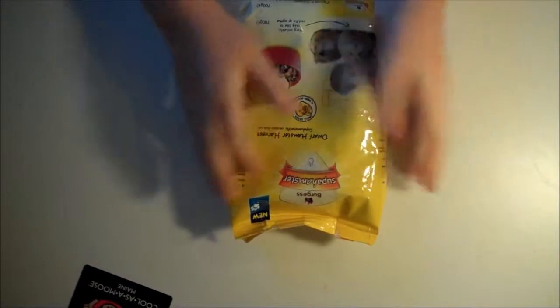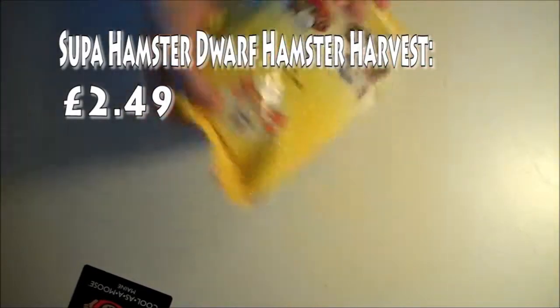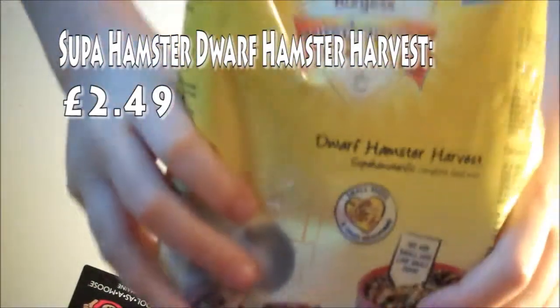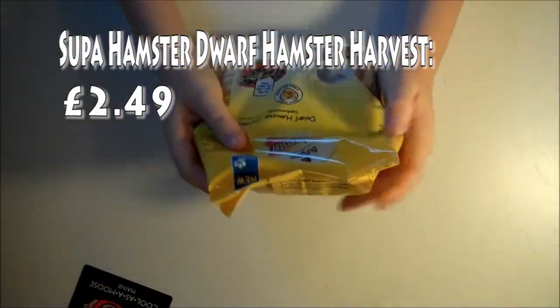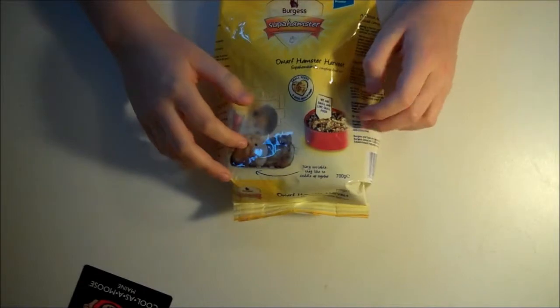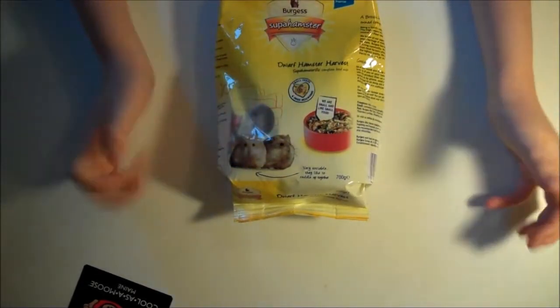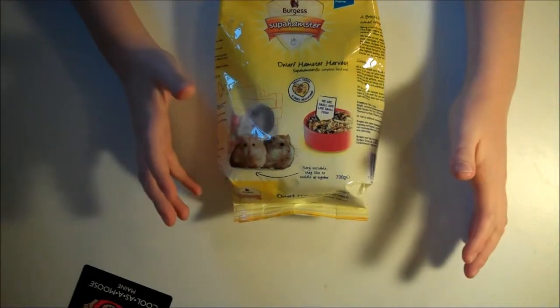Hey guys, I just went to Pets at Home and I got a few things, so I thought I'd make a video on it. The first thing I have here is called Super Dwarf Hamster Harvest. I've been told this is actually really good for dwarf hamsters, and at the moment I'm just using normal standard Pets at Home hamster muzzle, I think is how you pronounce it.